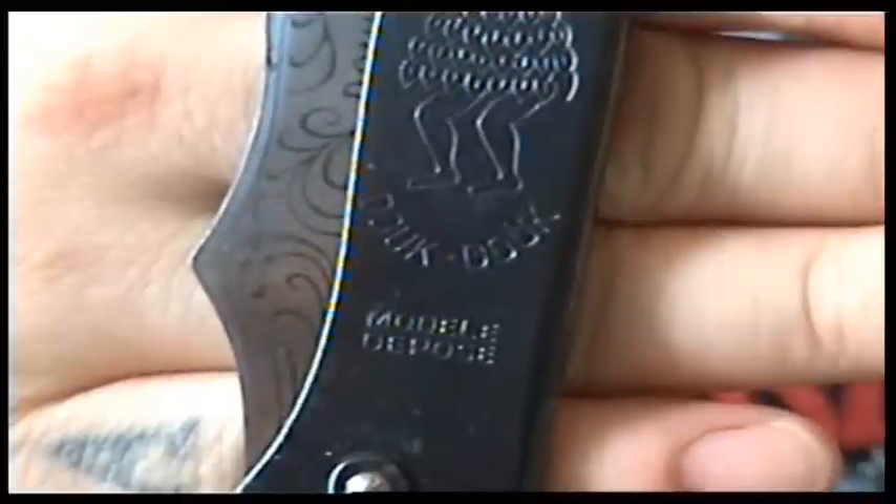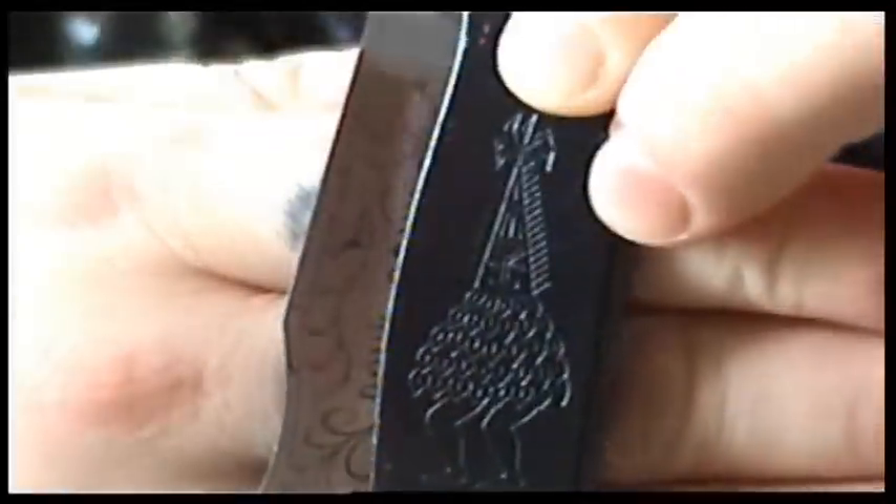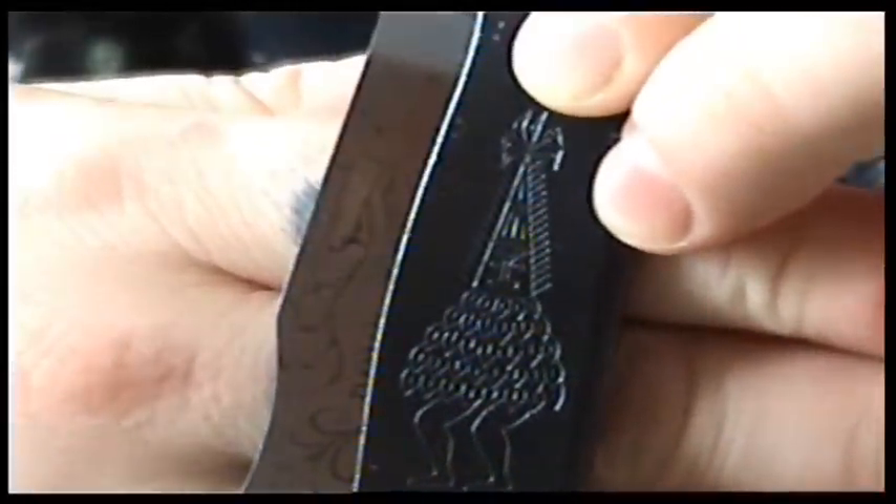It says on it Duke Duke, Model Depose. It's got a strange man there with a mask, looks like it's African or something.